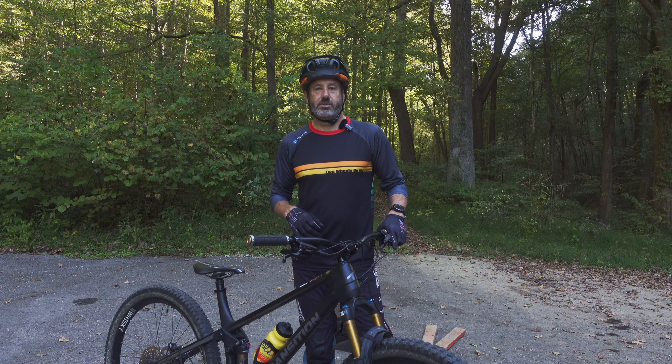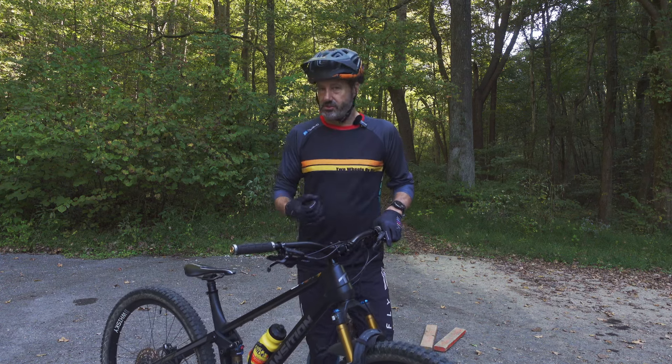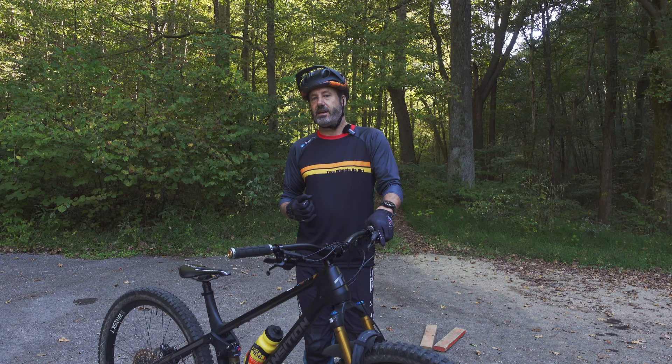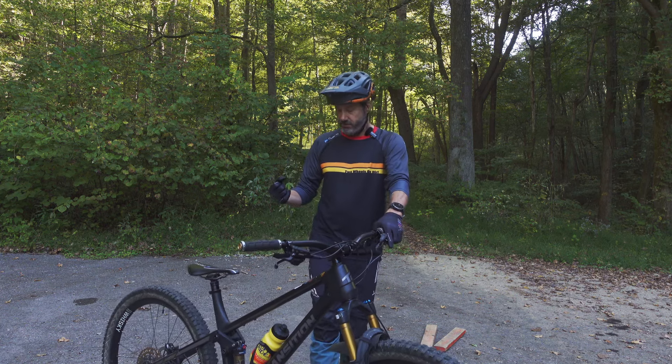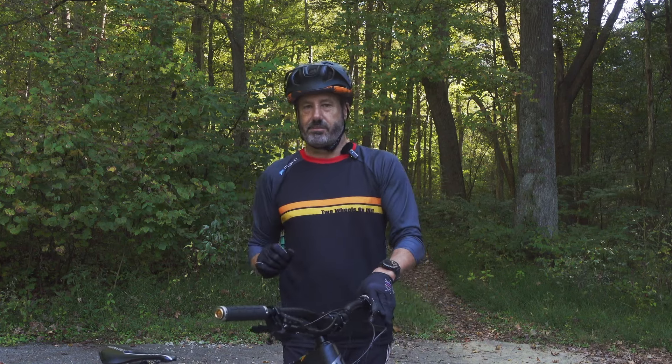Hey, this is Keith with Two Wheels on Dirt. I'm a PMBIA Level 3 mountain bike instructor and instructor trainer for Ninja Performance Mountain Biking. I have been coaching mountain bikes and BMX since 2012. Come along with me — I've got the key to unlock your bunny hops.